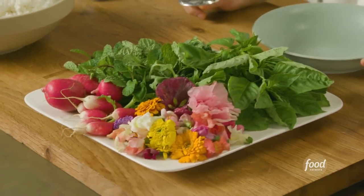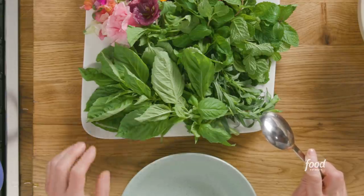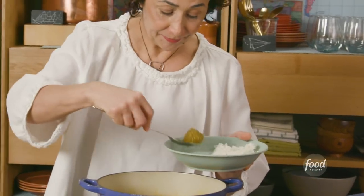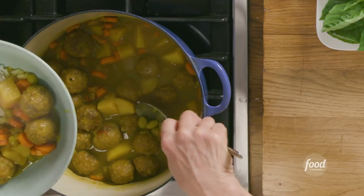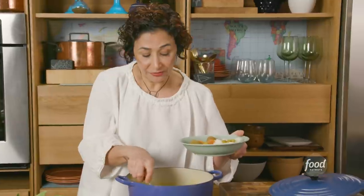No Iranian meal is complete without having a big, massive plate of herbs — mint, tarragon, basil, chives. I love cilantro and edible flowers. You just bring aroma and freshness to your plate. It's really visually beautiful, but it also really enhances the meal. I love these sour grapes, so I always steal some for myself and put them on top of the rice.